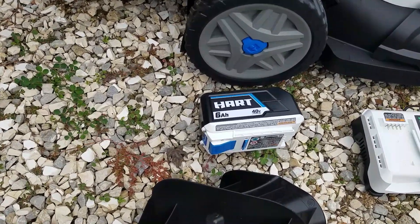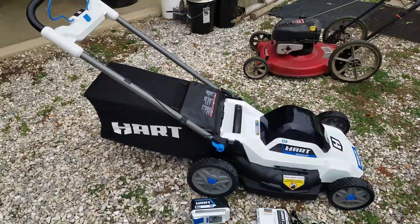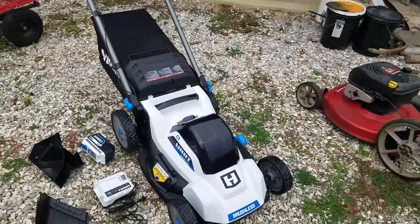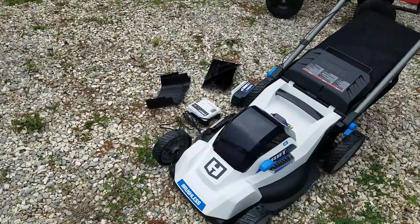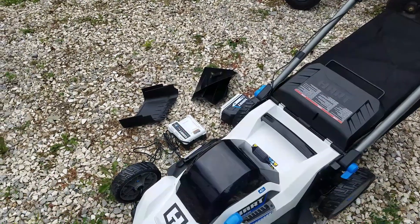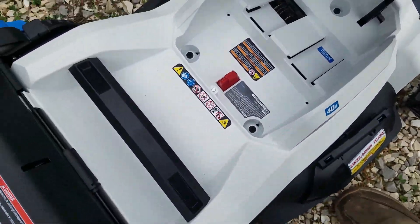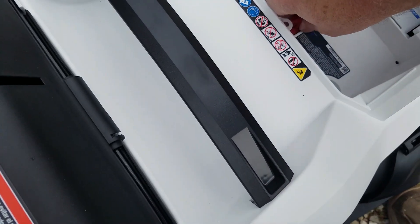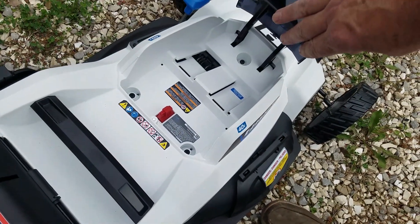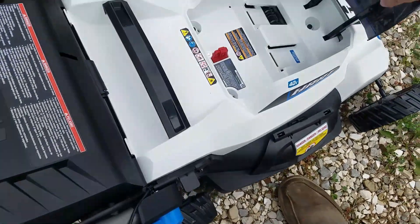This one comes with the 6 amp hour 40-volt battery and the fast charger. I was not going to get electric, but when it's like half off and ends up being about $150 cheaper than the gas one I was looking at, yeah, I'm game. Let's take a look and see if this thing works. Going to pop the hood — inside where the battery goes, pretty easy. It has a key disconnect for when you're doing any work on it. It does have a metal blade, and it is an all-plastic body. We'll pop the battery in and start doing a little cutting.